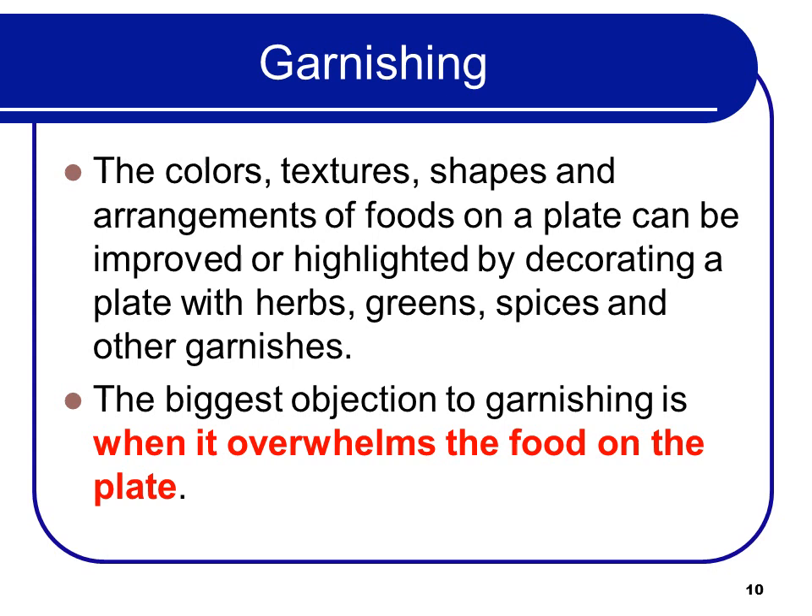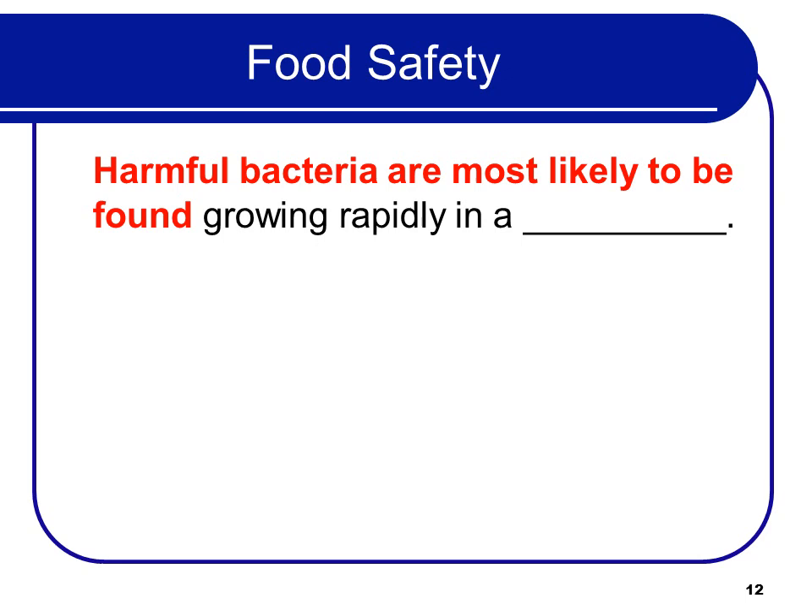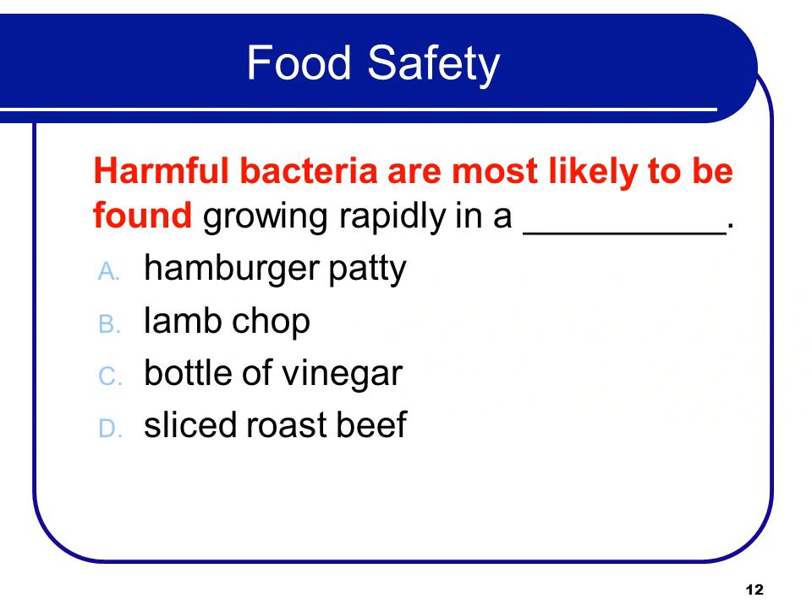You should know that the official danger zone is 41°F to 135°F — the food code says 41 to 135. Harmful bacteria are most likely to be found growing rapidly in a hamburger patty. You have to cook them to 155°F because you're mixing all the food and bacteria around, it gets warmer faster, and there's a lot of opportunity for cross-contamination in a burger compared to other items.